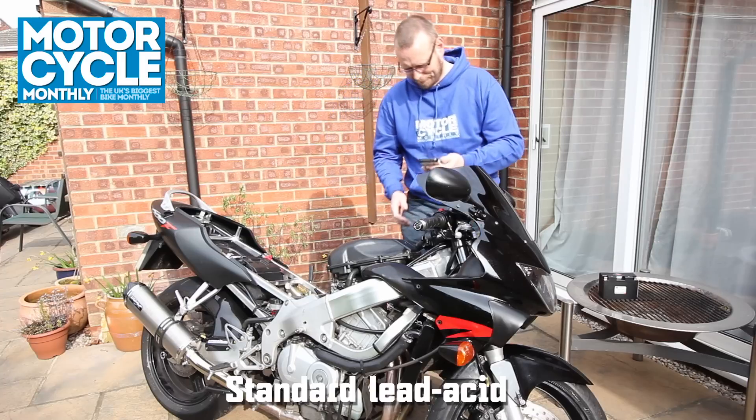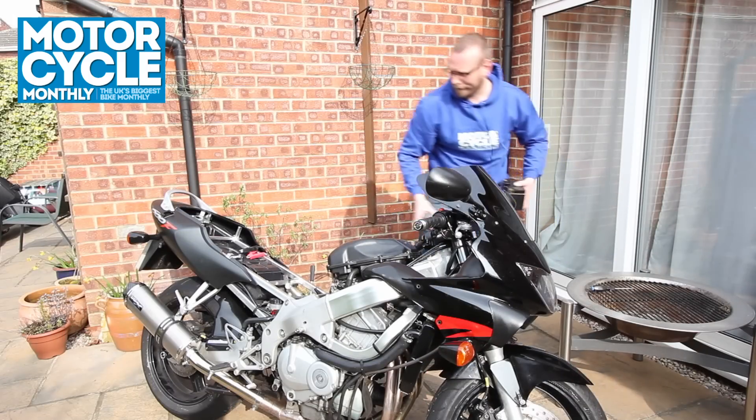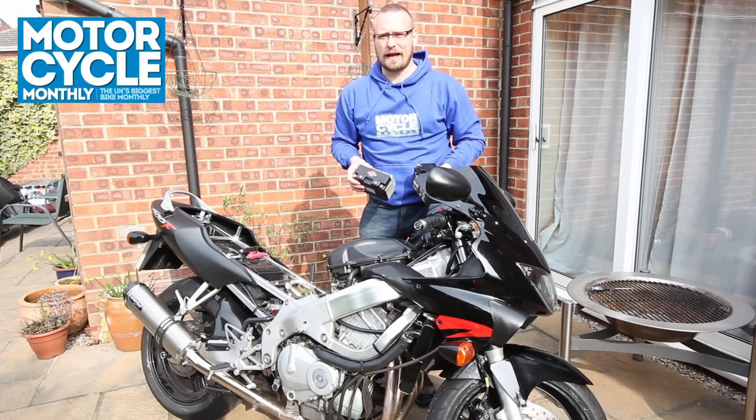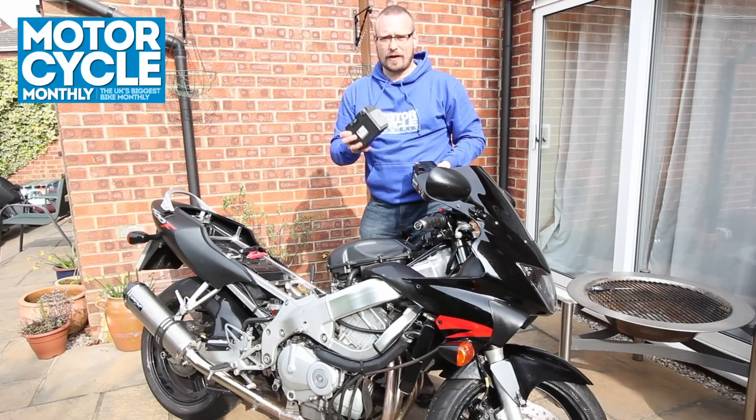And that's it — that's the lead-acid flat. Let's give the Shori lithium ion a try.